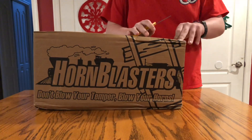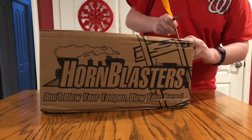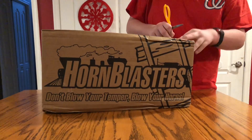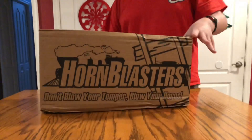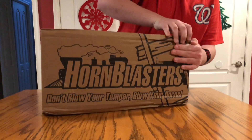Alright, this is going to take a while for me to get open. This is also being filmed on my brand new iPhone 8, which I also got for Christmas. I'm having a very good Christmas so far, and the day just started.